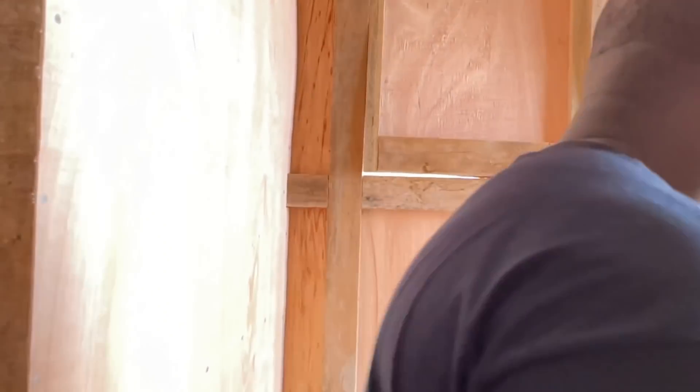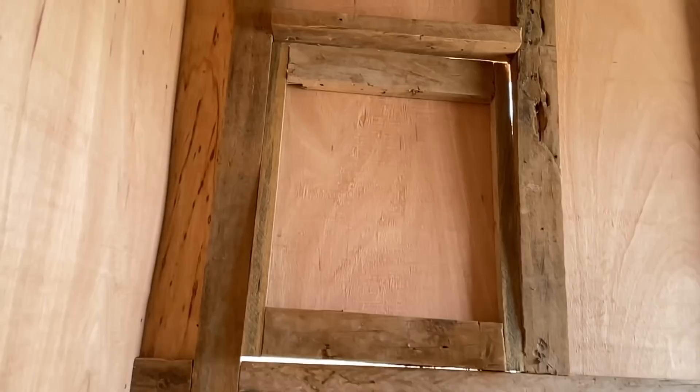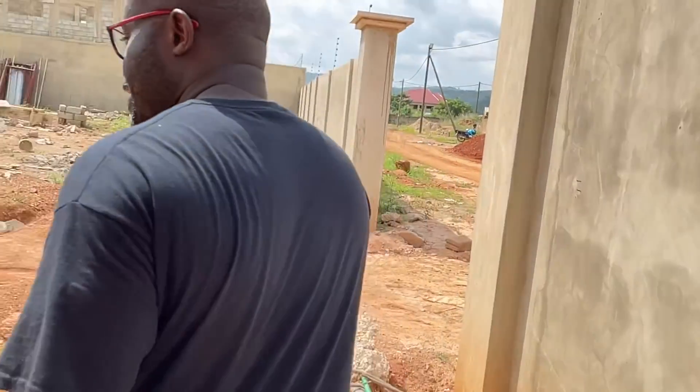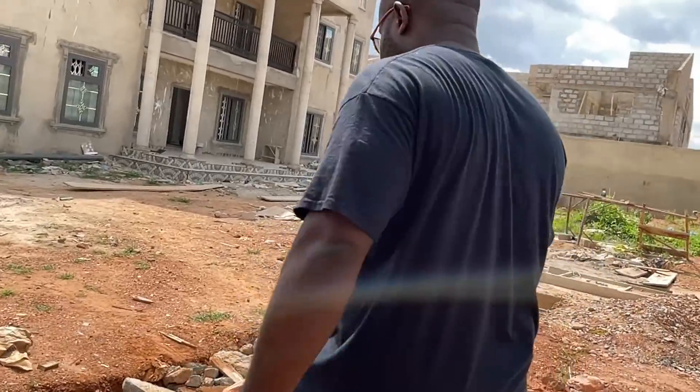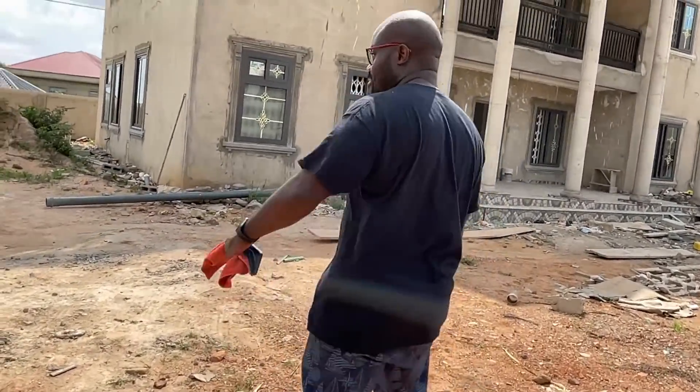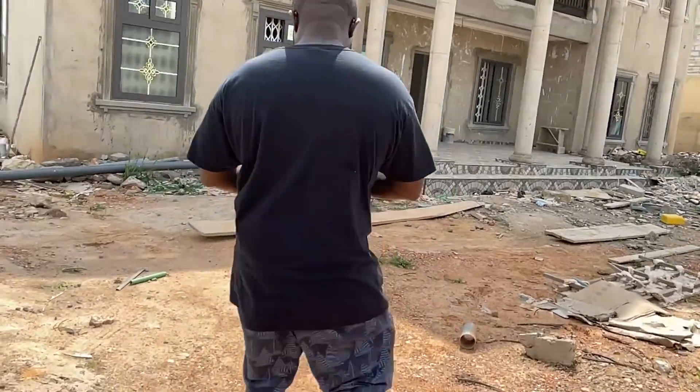That's the update on the security hut - looking good. Let's go back into the house. It is absolutely roasting today - crystal weather!